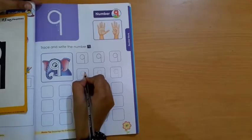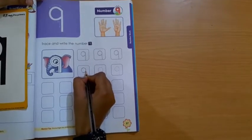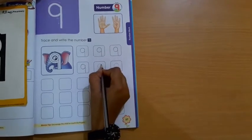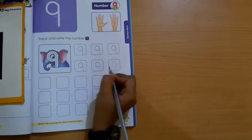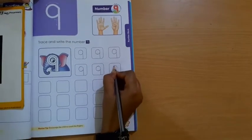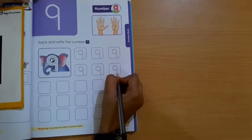Students, you have to speak the formation also. Downward open curve, upward open curve, then standing line. Downward open curve, upward open curve, and make one standing line. Number 9 — speak number 9. Which number are we writing? Number 9.